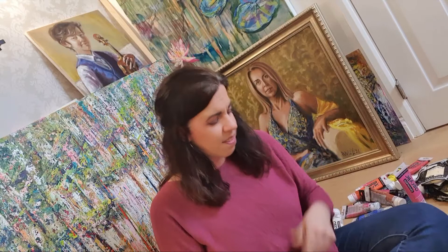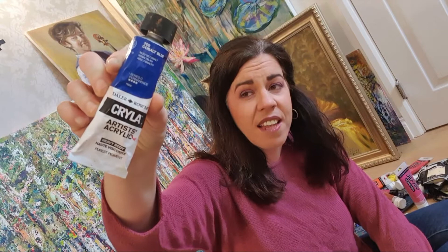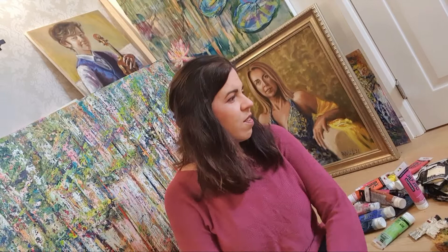The same brand, Daler-Rowney, that makes the student range — so you can splash it around and not worry about anything being spoiled or misused — also creates something called Cryla, which is their artists' acrylics. As you can see on the tube, it has higher pigment content, and depending on the pigment, where it's from, whether it's mined or made in a lab, and how expensive it is to create, the price will vary.